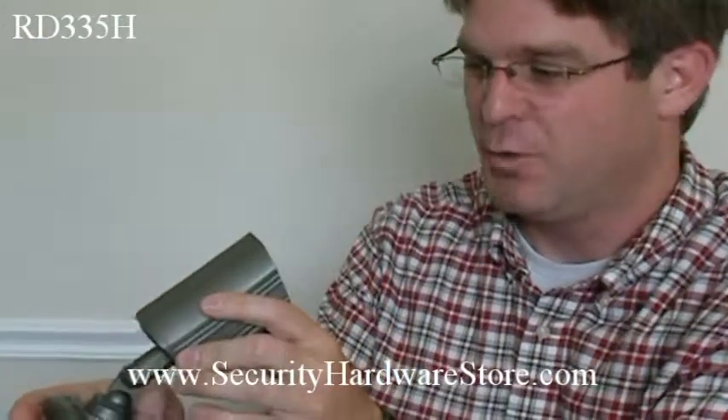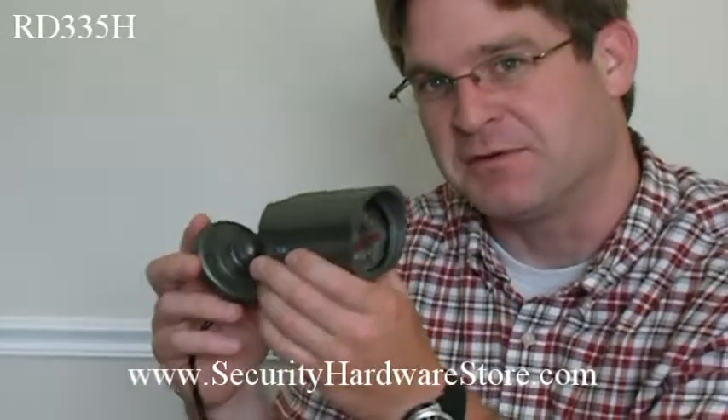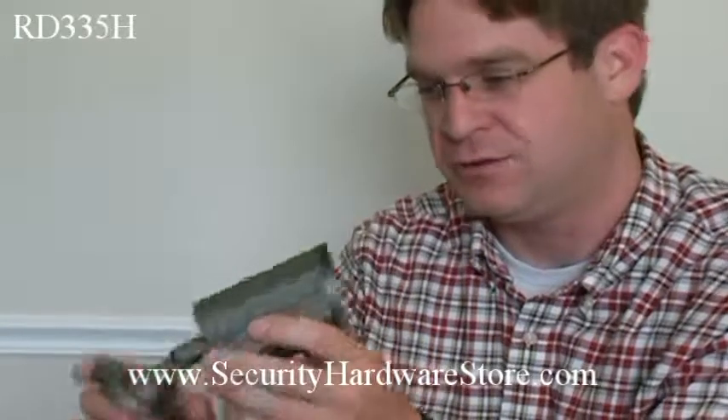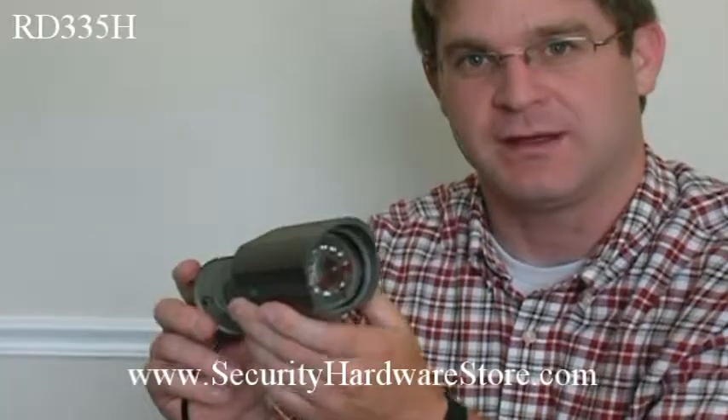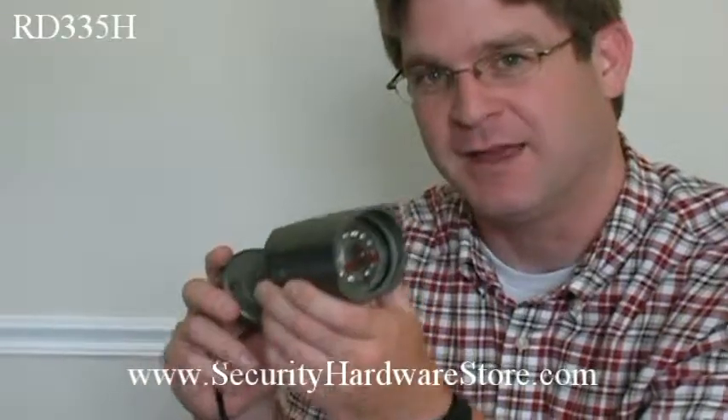It is weatherproof, and it comes with a two-year warranty. And if you are in need of a fine camera that's very high quality and will last you for years and years, this is a great camera. You can purchase it at securityhardwarestore.com. Thank you.